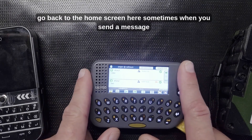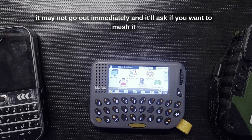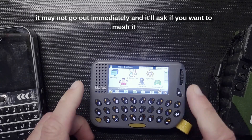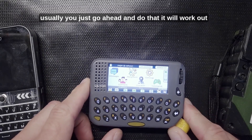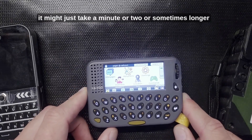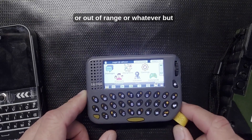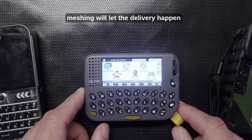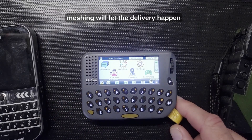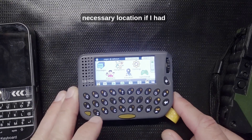Sometimes when you send a message it may not go out immediately, and it'll ask if you want to mesh it. Usually just go ahead and do that — it will work out, it might just take a minute or two or sometimes longer. You never know if the other device is powered off or out of range, but meshing will let the delivery happen even quite a bit later if necessary.